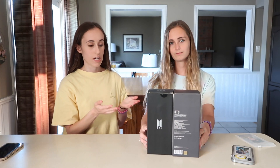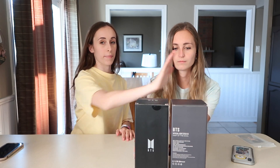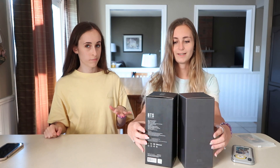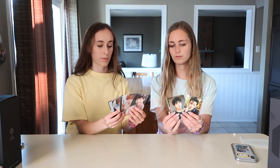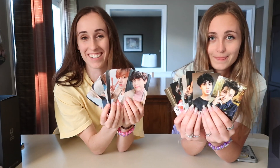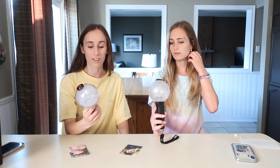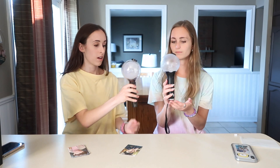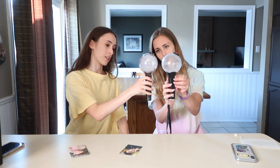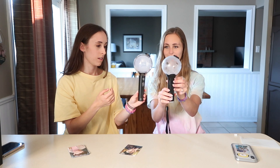This is the comparison of the boxes. The older one is right here — version 3 — and this is the Map of the Soul one. The new one definitely looks a lot more slick. Slick is the word of the day. Photo cards from the last one versus this one. As you can see, they're pretty similar sizes. This one always looks smaller to me online, but it's actually not that big of a difference.